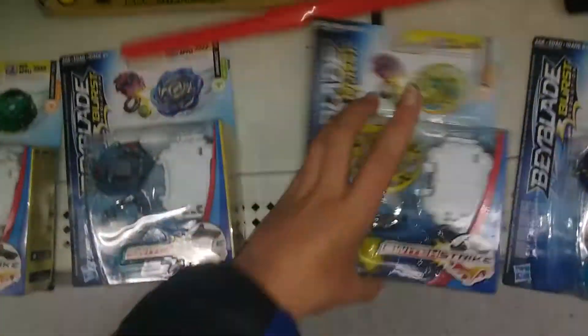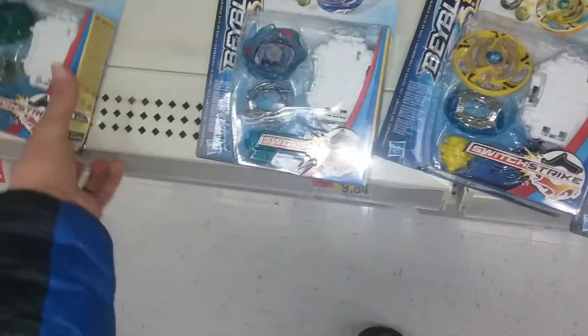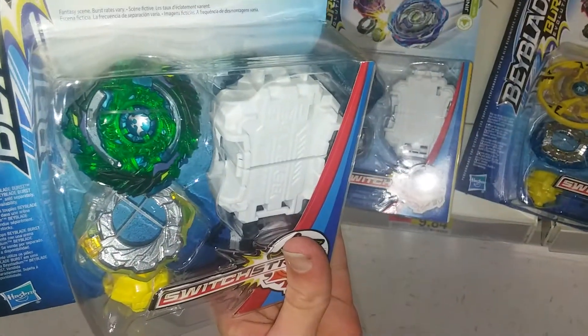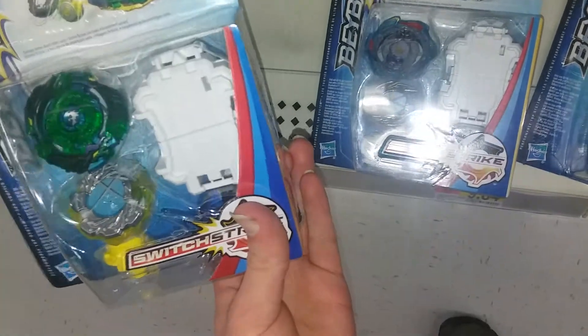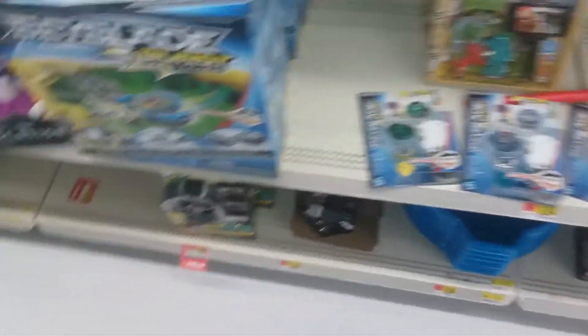And the green recolor of Drain Fafnir, which I'm debating on getting — it looks pretty cool, but I'm not sure if I'll get it or not because it's not one of the original Switch Strike Beyblades.